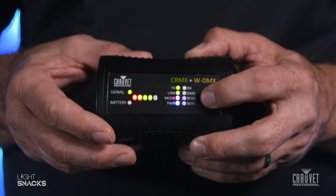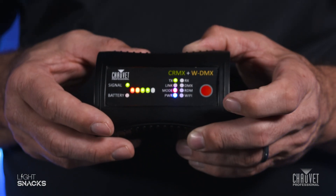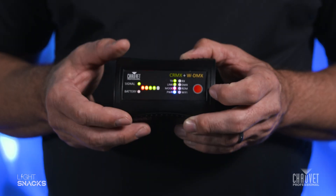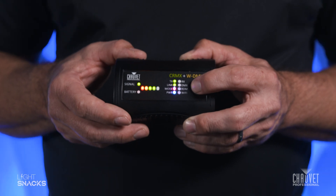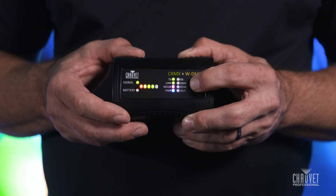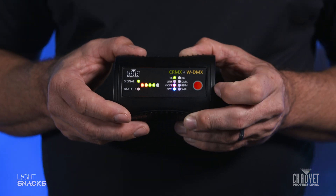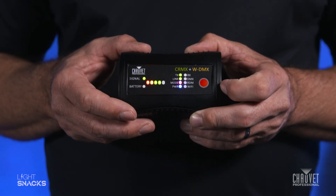If you're going to link to fixtures, hold down for a quick second, let the link button go, and then you'd be linked. If you want to de-link your fixtures, hold down for a three or four count, release, and it will release the link from your fixtures.